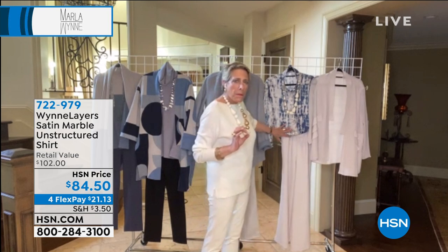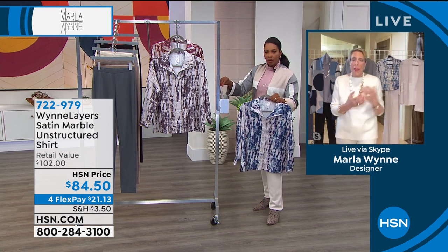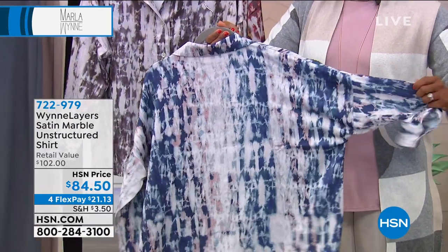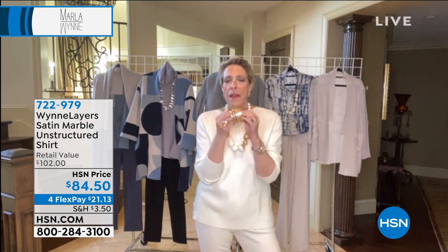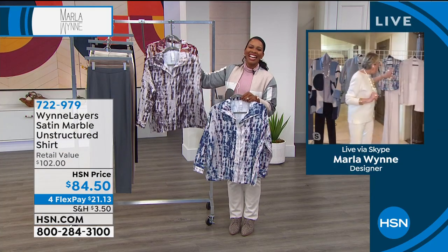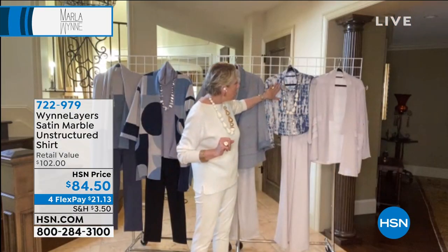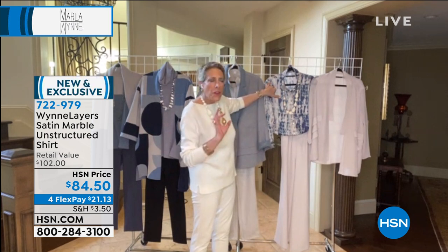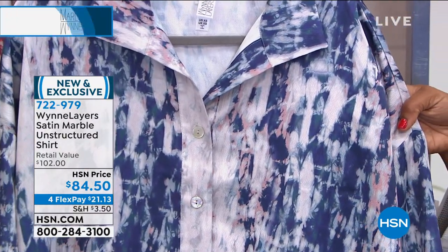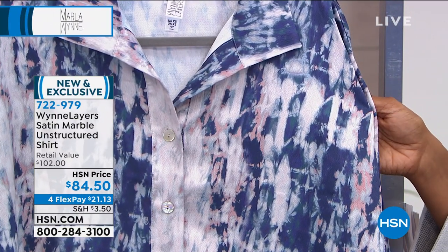We call it a marble print — absolutely inspired from that trip to Italy last year. It's so funny where inspiration comes from. I love that this pulls so many colors — in the blue you can see tones of peach, pink, and different tones of blue from cobalt and inky blue to almost turquoise, with a little sand and gray. There are so many colors in each print that you put this with anything in your wardrobe and instantly elevate it.